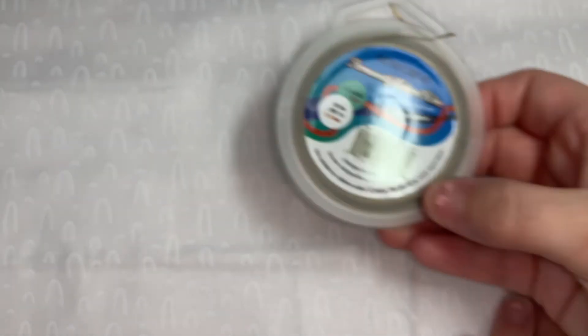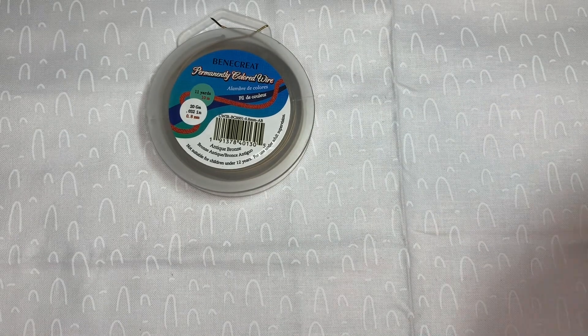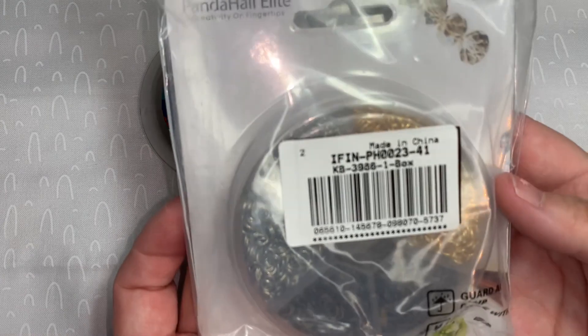I ordered mine on December 29th and received it on February 4th. With this program, sometimes things can take a month or longer to arrive. But anyway, here's the next thing.